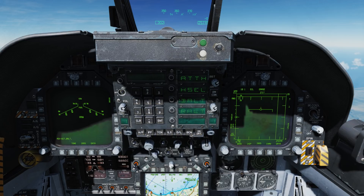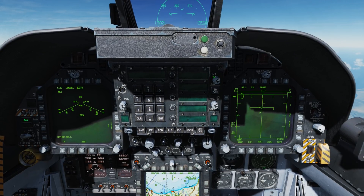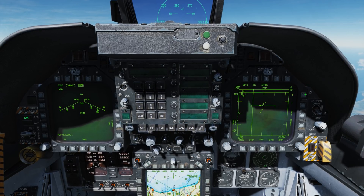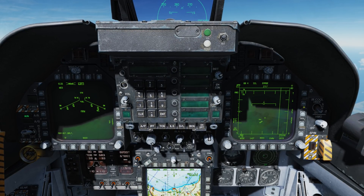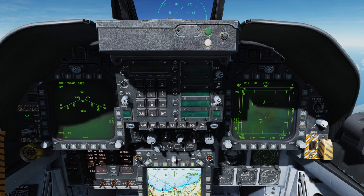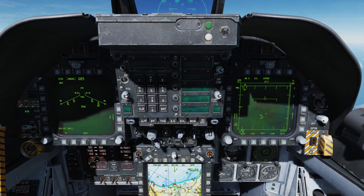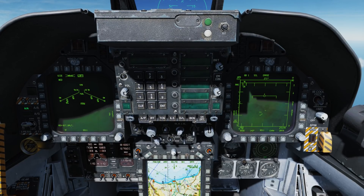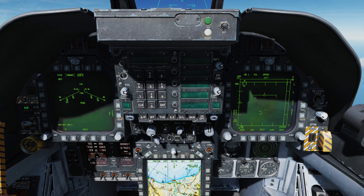Let's first talk about the SET function for the radar. This allows you to adjust the default parameters for each air-to-air missile. I'll select 6 bar, 80 mile range, and hit the SET button to set the new parameters for the AIM-7. If I then select gun and then go back to the AIM-7, you'll see those parameters are now saved.